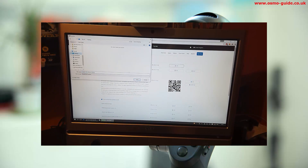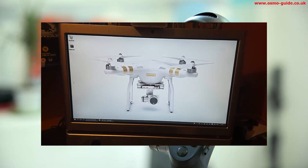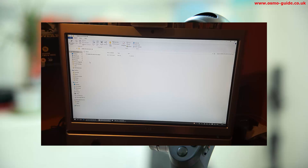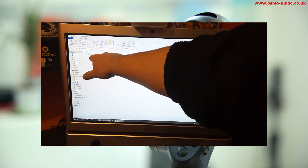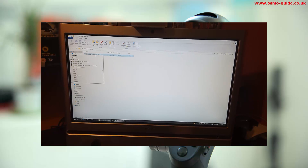It's a zip file so I'll save it to my desktop. There it's downloaded and there's the file. If I unzip the file you'll have the folder for the firmware. Open the folder and copy the bin file itself to the SD card. I'll go copy, then go to my SD card and paste it onto the SD card.